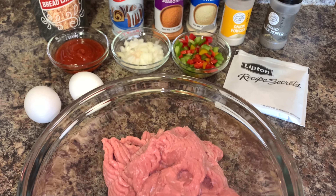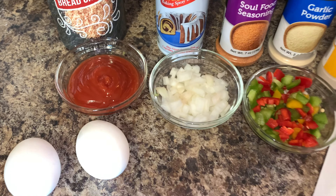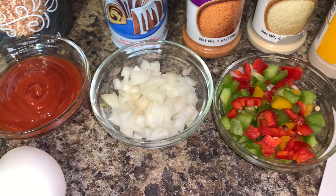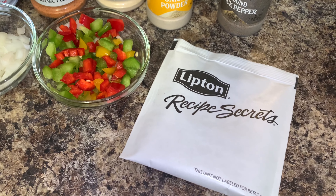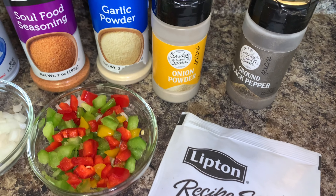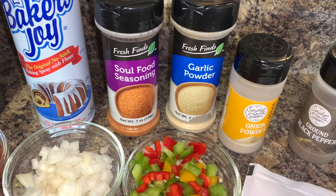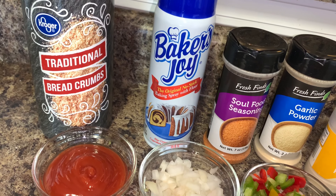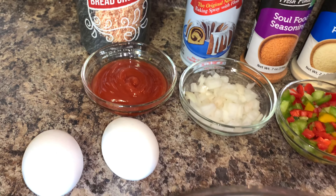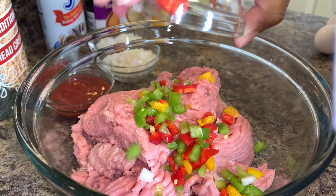Hey y'all, it's your girl Tishonda Renee. I'm back with another video. Today I'm making meatloaf. Before we get started, I want to welcome you all back to the channel. If it's your first time here, please don't be a stranger — click that subscribe button and join the family. Now on to the meatloaf. This recipe is super easy and it's really really good. I think anybody would be able to make it.